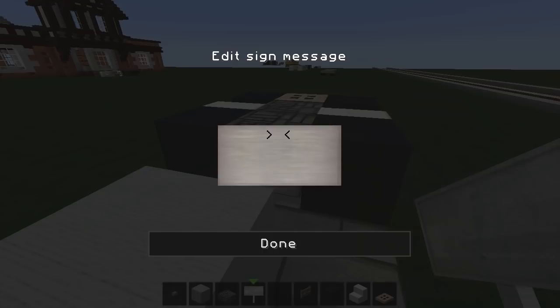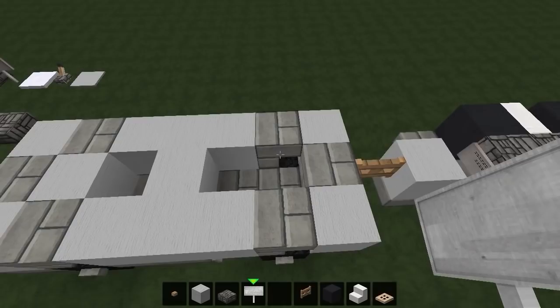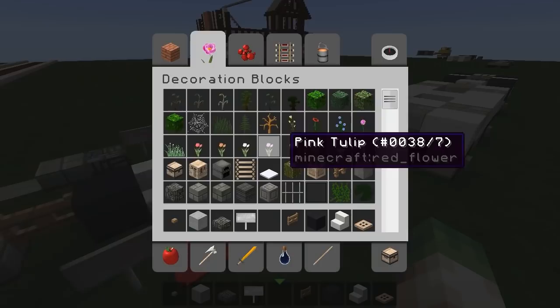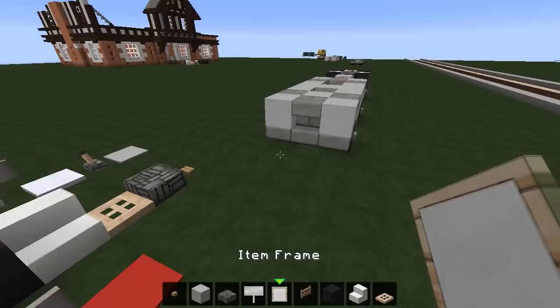We are virtually finished the second layer — remember there's only three layers to this vehicle. A little bit of detail in here with some equals signs like that. We've also missed these slabs — those need to go in here like that.